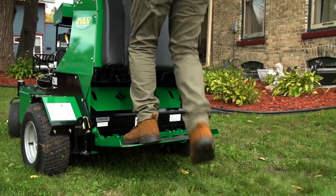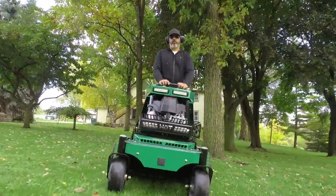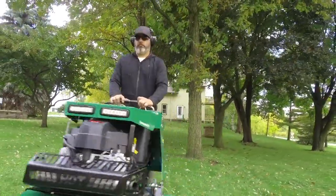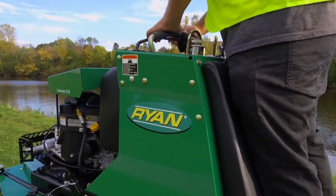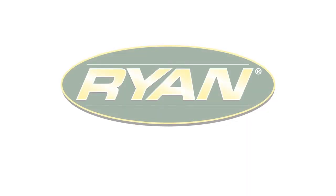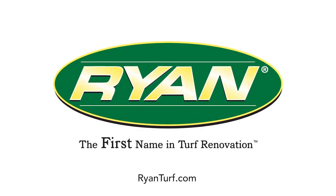Step up to fast, step up to durable, step up to the future of aeration — the Launaire ZTS. Trust Ryan for the toughest, most reliable turf renovation equipment on the market. For more information, see your local Ryan dealer or visit ryanturf.com today.